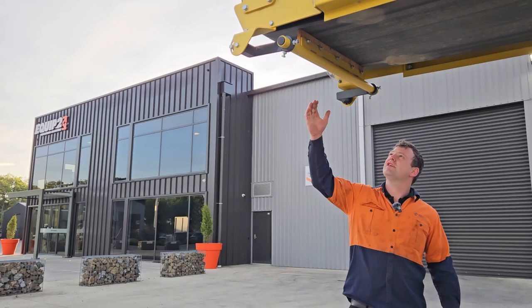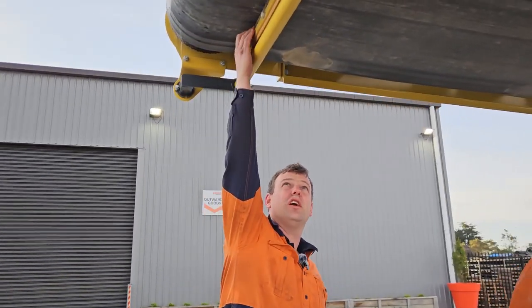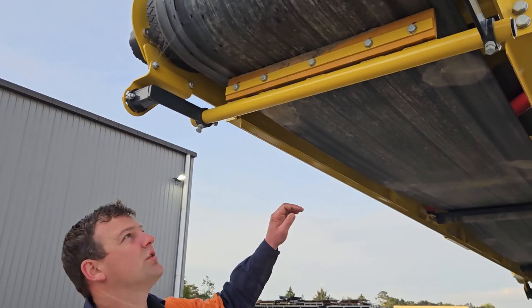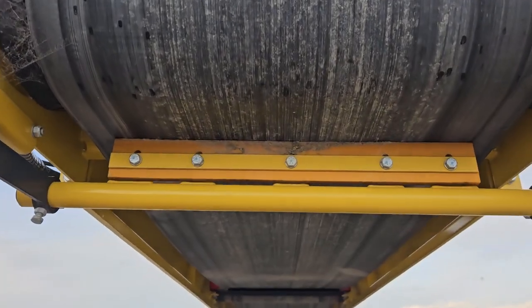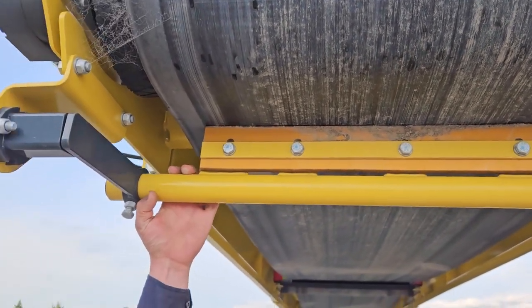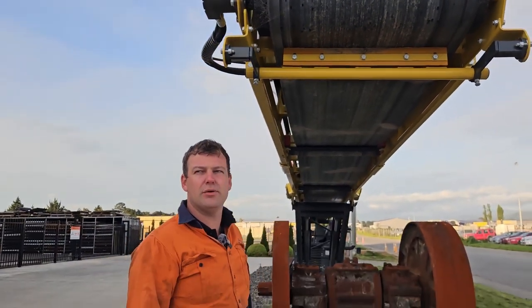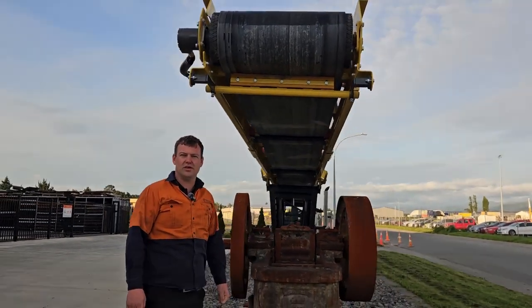Also in our weekly checks, we want to check our scrapers, making sure that we've got enough tension on the belt and also enough scraper material left. Making sure this is running right is really important and will reduce the amount of buildup that you get on our return rollers and on the rest of the machine.